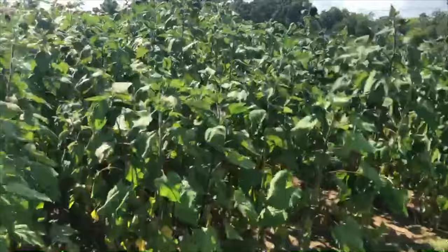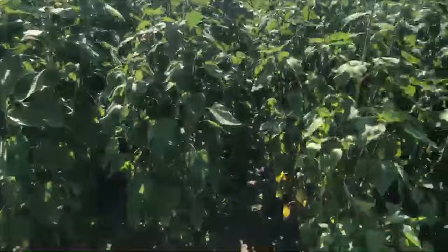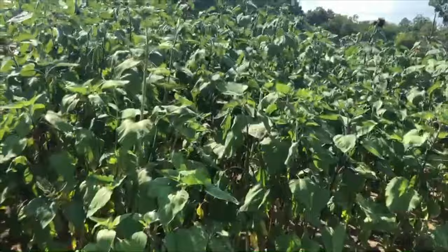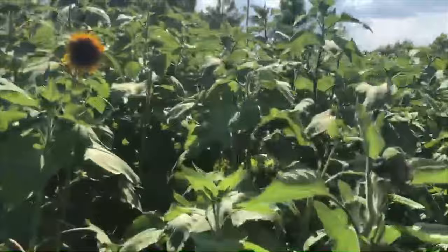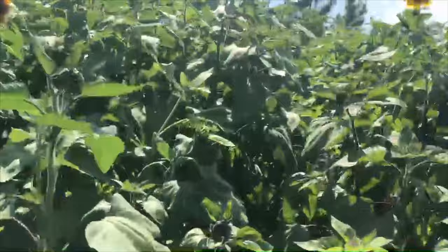So we got two varieties here. This side of the plot we got our chocolate cherry, this side we got our joker sunflowers. If you kept up with some of the previous videos, we thinned out some of these rows on the outside, some on the inside like you see right here where those stalks are super thick — we didn't thin those. The bloom size from our experience will be kind of directly correlated to how thick you plant them. If you space them out you get bigger blooms; if you plant them real thick you'll get a bunch more smaller blooms, which is not a big deal. Bees like to feed on them either way — you can see a critter feeding on that one right there.